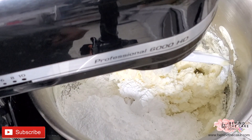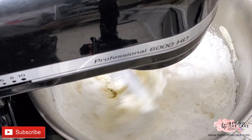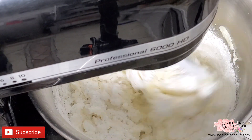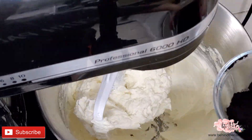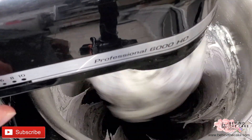Now I'm going to add the second part of the sugar and do the same — start slowly and then increase the speed. At this point the sugar is well incorporated with the shortening and the butter.